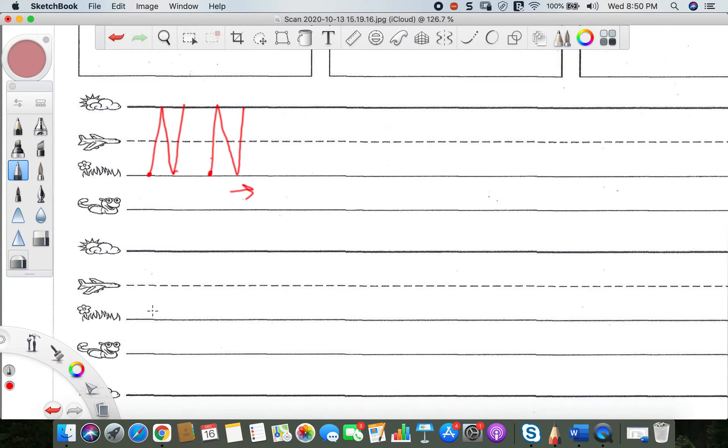For my friends that are ready to go on, a lowercase n is just like half of a lowercase m. Watch — start at the plain line, go down, bounce back up and over at that plain line, back down to the grass line. See, it's like half of the lowercase m, but it's our N. So start at the plain line, go down to the grass line, bounce up and over the plain line, and down to the grass line. Go ahead and finish filling up this whole line with lowercase n's all the way across.